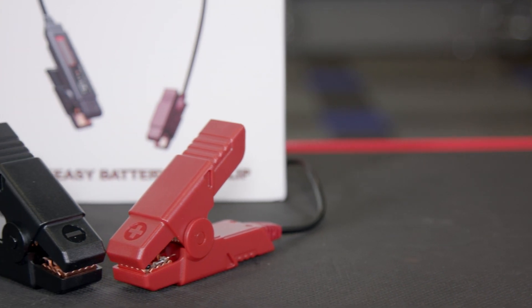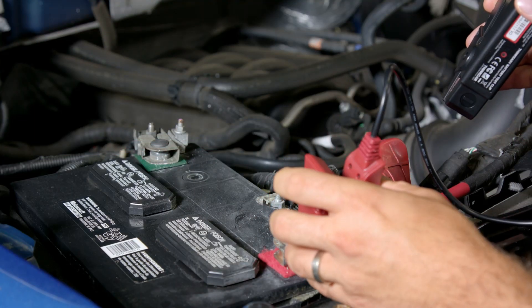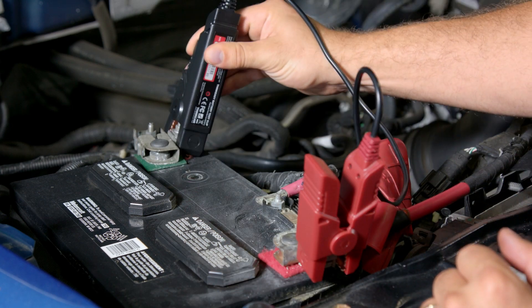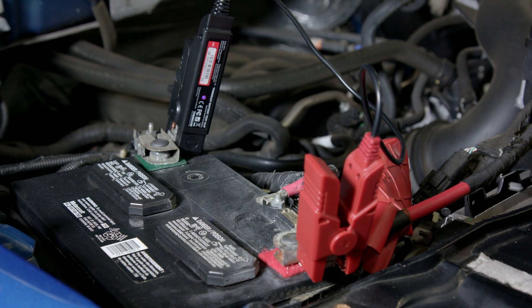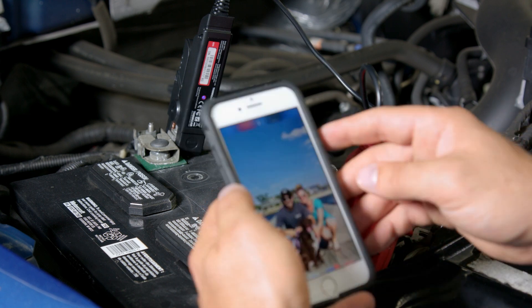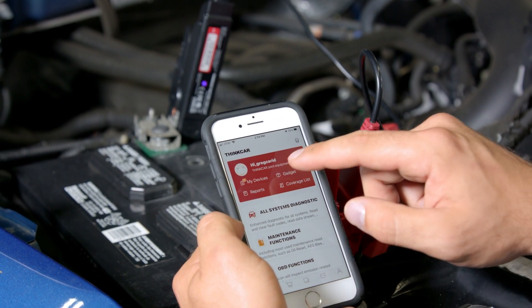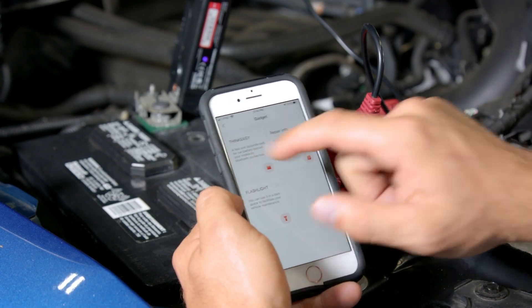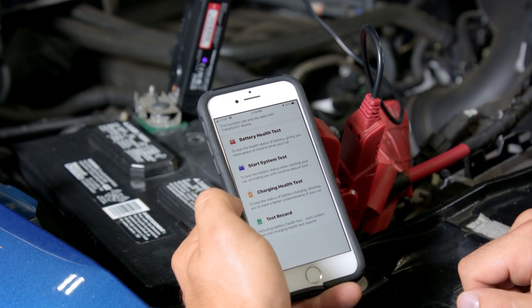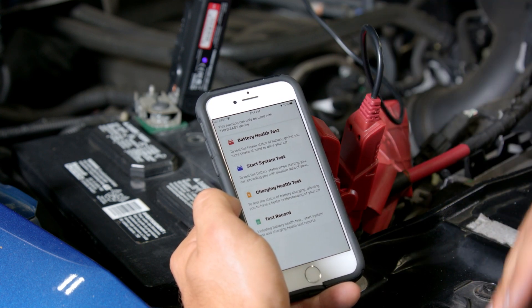To really get a sense of how this tool works, let me demonstrate on a vehicle. The red lead goes on the positive terminal and the black onto the negative terminal. As soon as I connect it, the blue light illuminates on the tool indicating it's ready to pair to your phone. Then take out your smart device, open the app, click Gadget, and you'll see that the ThinkEasy is listed under Gadget — click on that.